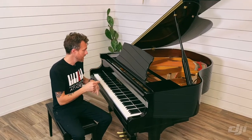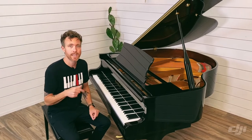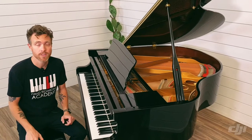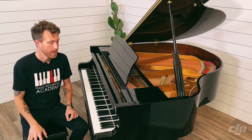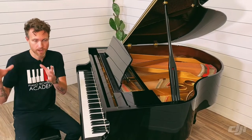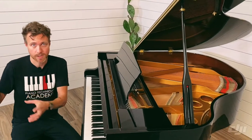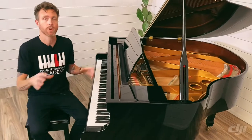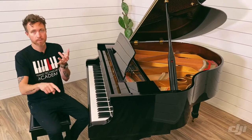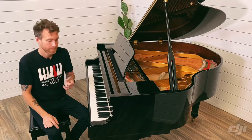This is a Henry F. Miller 4-foot 10-inch baby grand piano. It was made in 2003 and it was made by Pearl River. This is what we call a stencil piano, which is very common in our industry — where a company will come out with a name or an idea and then literally go to one of these huge manufacturing companies, usually Pearl River, Parsons, or Samick.